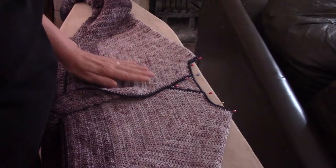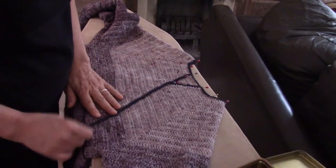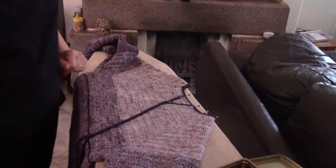You will also see that I don't necessarily put the steamer right onto the wool and press it down. It's hovering very, very close to the item. Now I'm going to leave it to cool down and dry completely and then come back and show you what it looks like when we take it off.